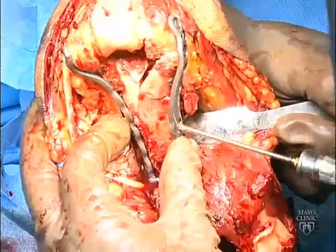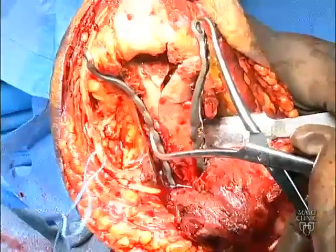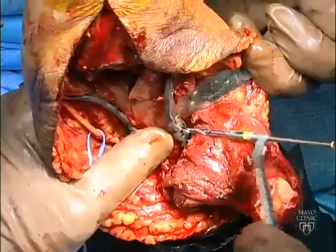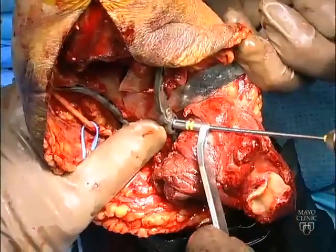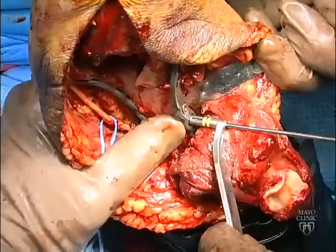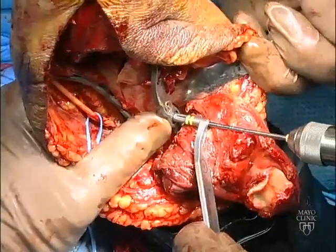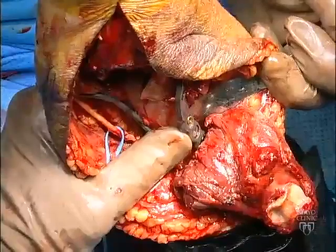The same maneuver is repeated on the opposite column. The proximal screw is provisionally loosened, a clamp is applied to achieve compression, and the compression is maintained by insertion of proximal screws in the compression mode.